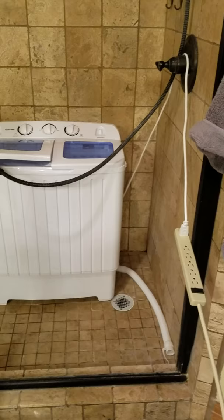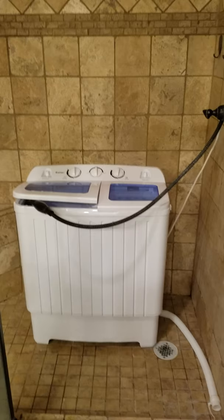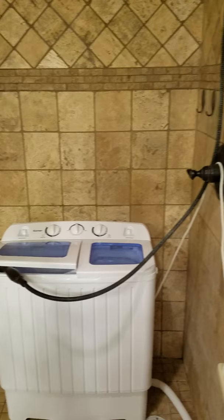As you can see, it drains from the bottom, so you need the drain to be below it so that the water can come out no problem. The hose that comes with it is useless — it doesn't fit onto any sink or faucet or anything. The way I do it is, as you can see, I put it in my home shower right now just to show you all.